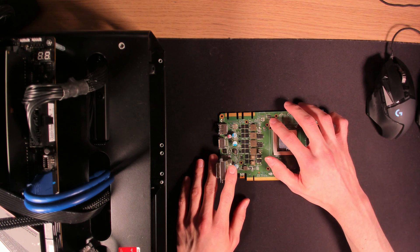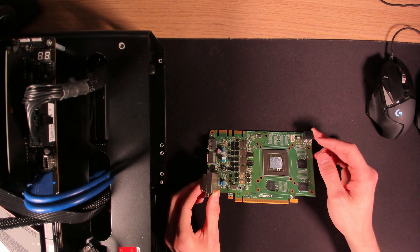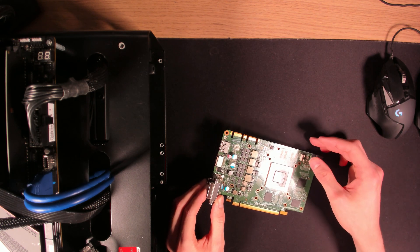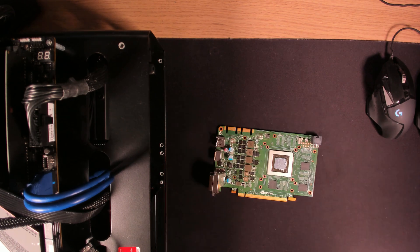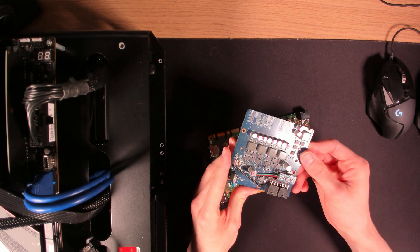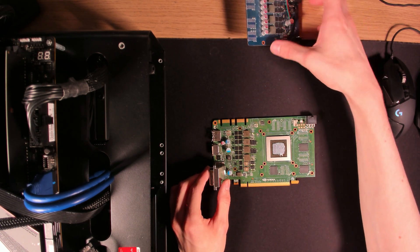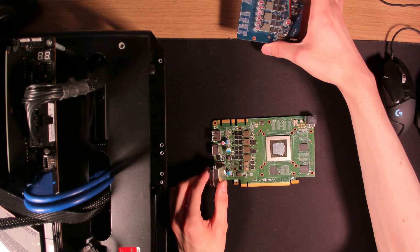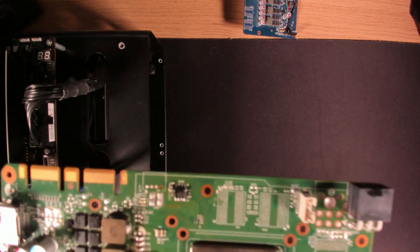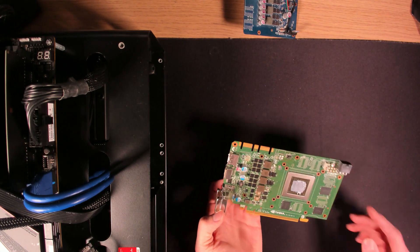Let me see if reflowing this thing does anything — maybe that brings it back to life. This would not be a proper fix, by the way. Reflowing it might bring it back for a couple of hours, but there's a good chance it just drops dead again. If I can't get my hands on a replacement, I guess there's still this option. Anyway, I'm just going to reflow this one quickly and see if it comes back to life. I just gave it a quick reflow — maybe it works now, maybe it doesn't. We'll see.